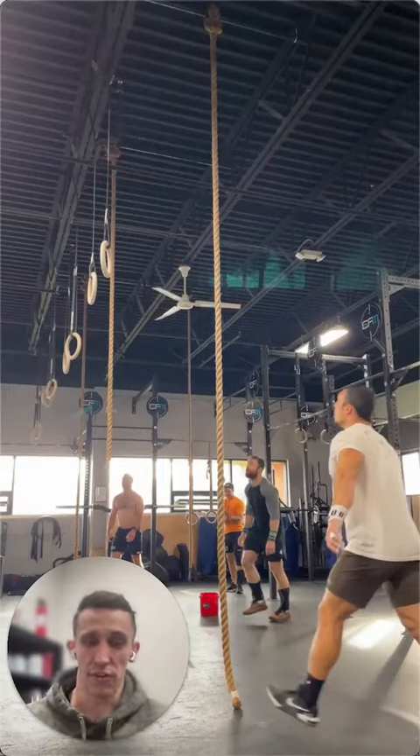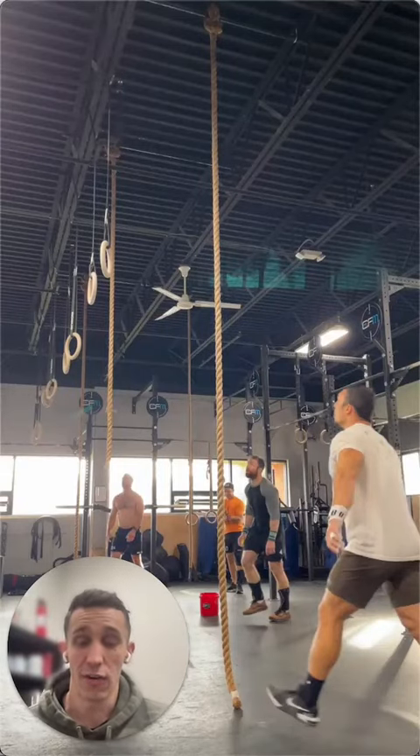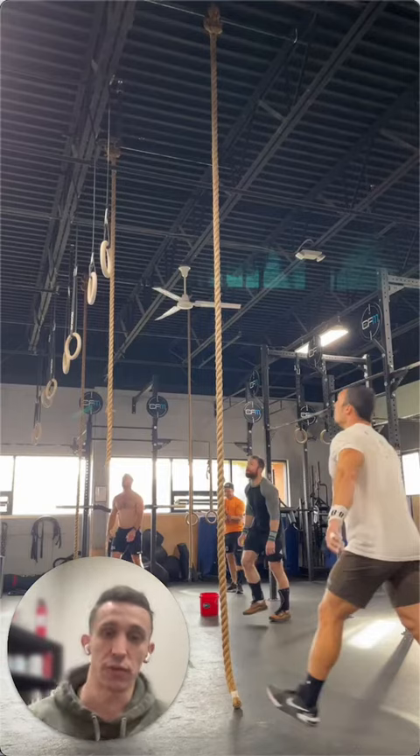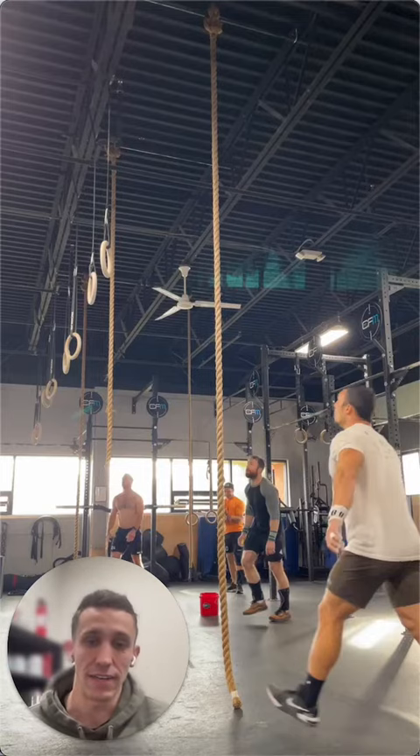What's up everyone? Coach Chris here from Conquer Athlete. Today I'm going to be talking about a tip around legless rope climbs. It's a movement you're going to see in this week's upcoming workout, so I figured it was a good place to drop a couple ideas on how to make the movement a bit more efficient.